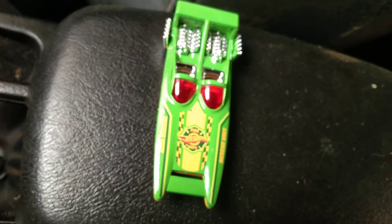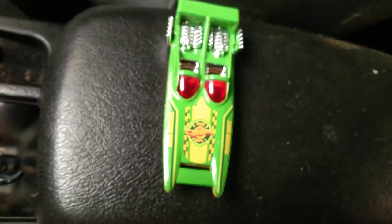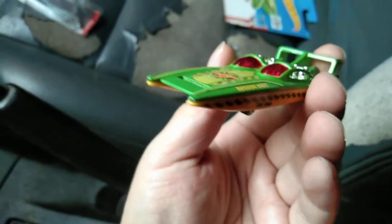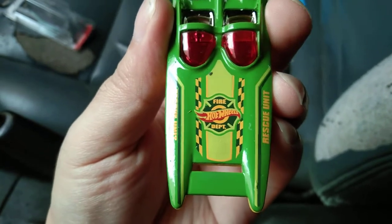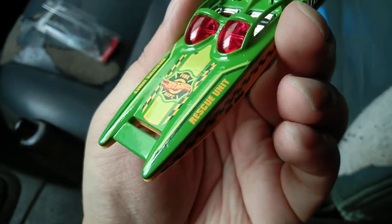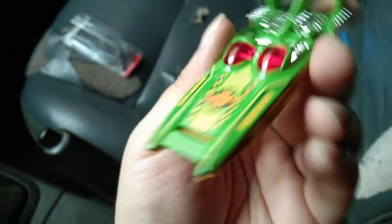Here we have the H2GO out of the box. At first I thought it was a sort of speed boat, but it turned out to be a rescue unit car. There's some paint work at the front that says 'Fire Department Hot Wheels,' and more lettering on the side that says 'Rescue Unit.'